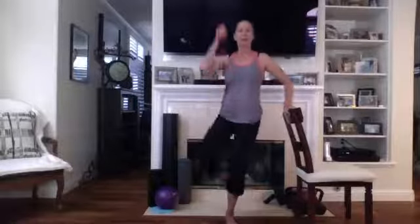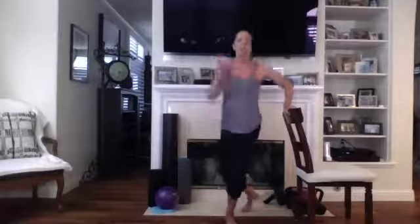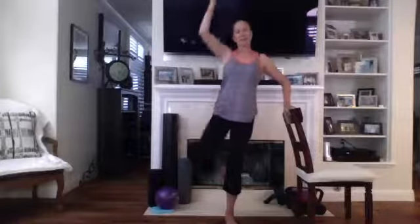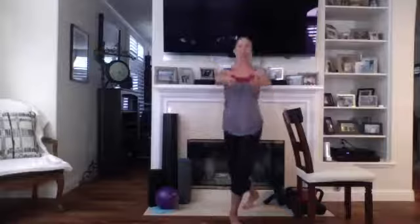Two, three — just going for eight. Four, breathe in through the nose, out through the mouth. Six, seven, eight. Bring it back down into that curtsy and pulse — two, feeling it again in that front. Five, six, seven, eight. And pulse — lots of pulses today. Five, six, seven. Good, bring it up.